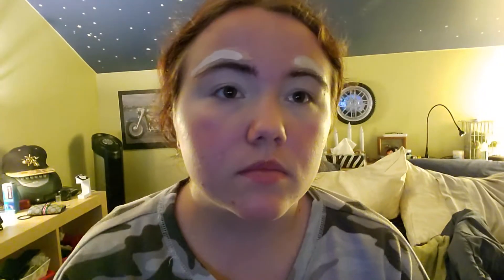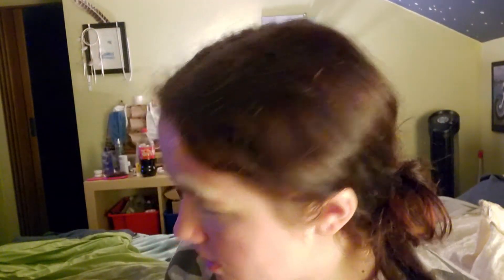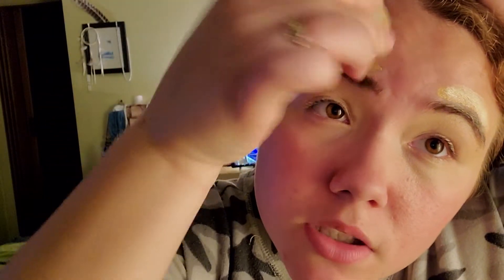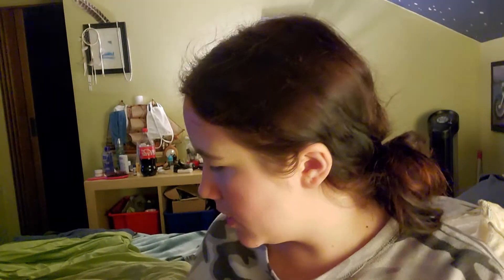I used to like the shade Fair but I think Light is a little bit better — Cloud is just so light. I think I'm gonna change my setup, so I'll be right back. Okay, that's much better. My brushes are filthy, guys — I haven't cleaned them in maybe two or three days, so I'm gonna clean my brushes once I'm done filming this video.